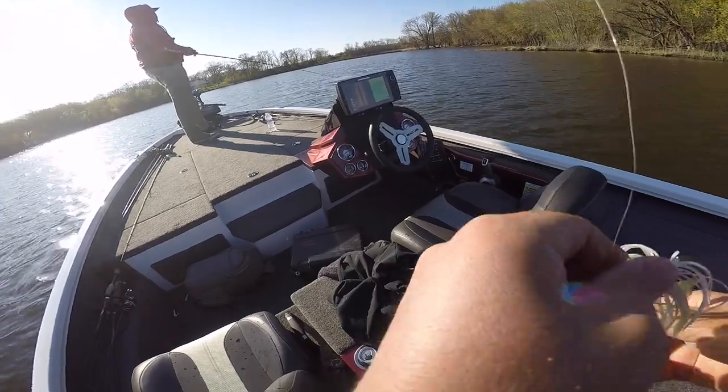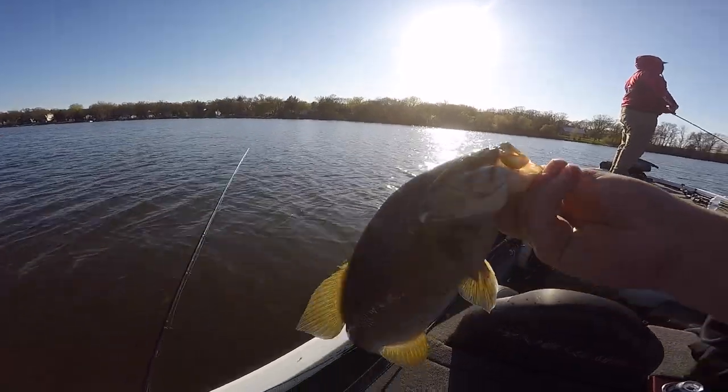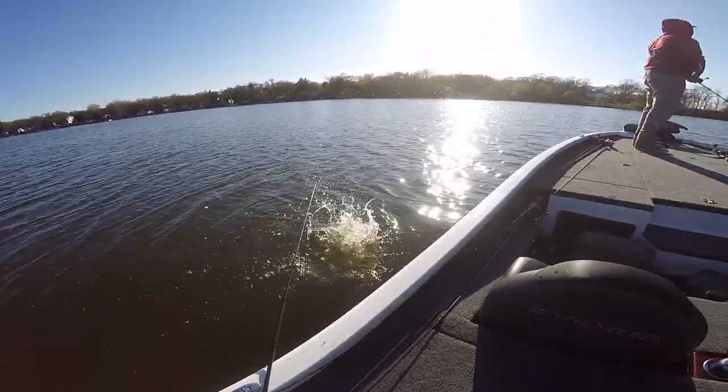They're chewing it though — just a little dink. Changed spots and just a little one, still gorgeous, still fun. Fight like crazy.